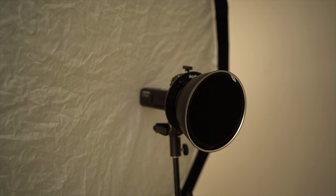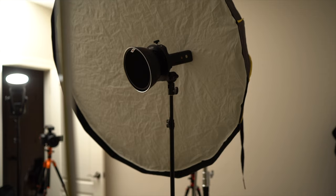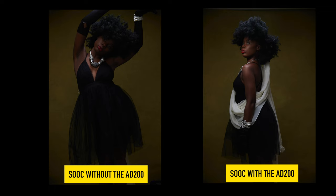For the second look, I added an AD600 with a seven-inch reflector and a 10-degree grid. The purpose of that light was to narrow the focus of light on the subject's face, because her hair was so much that her face was just going into complete shadow. So that light just helped to lift up the shadows a little bit.